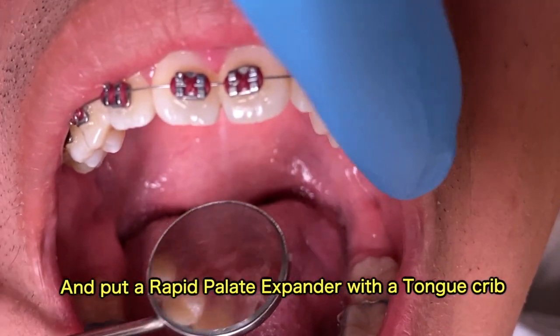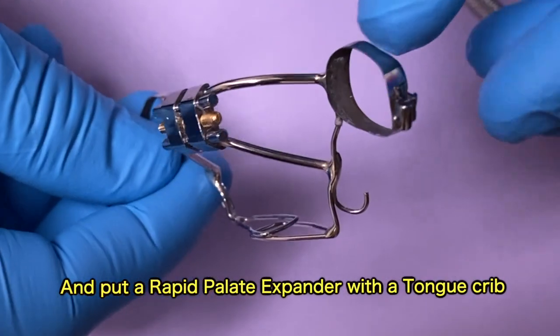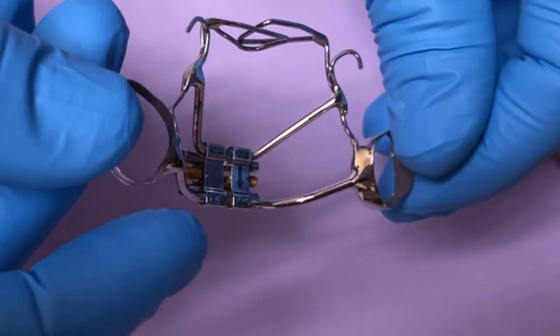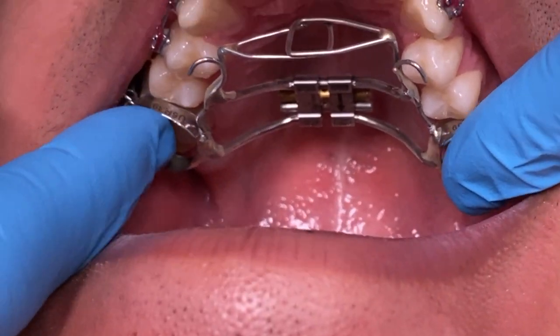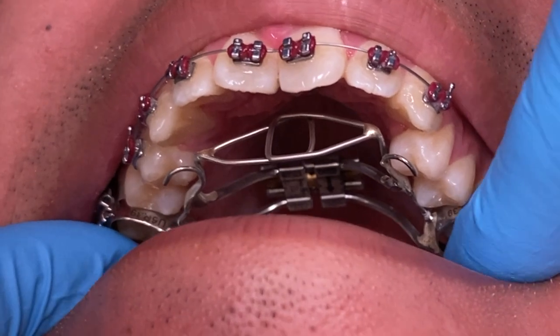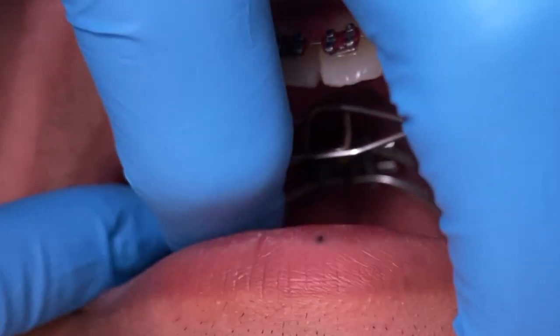Here is what the appliance looks like. As you can see, there's a flat, kind of triangle metal part in front. We're fitting it to see that it fits really good. What we do here in this process is we push down and fit the appliance into place before we cement it, just to make sure that everything fits good before we cement.